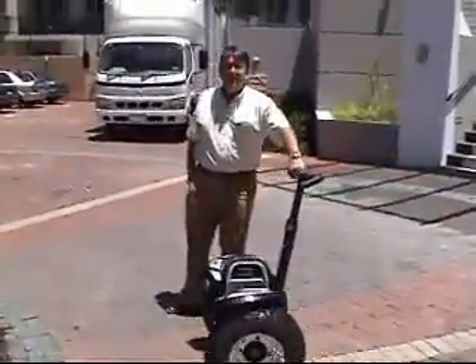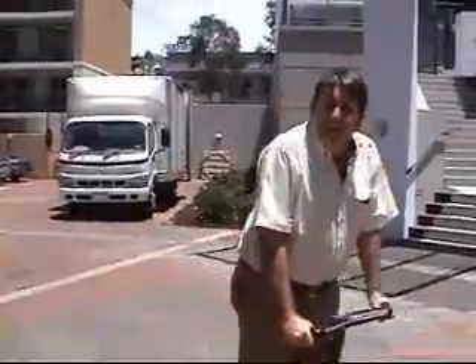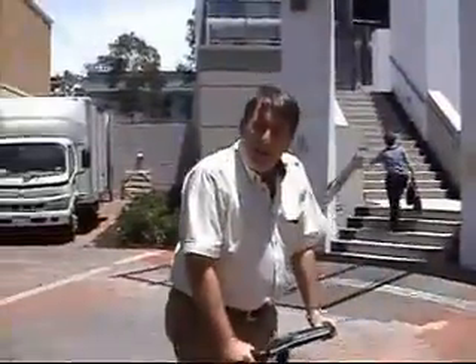And if you decide to get a Segway, I think it's a great move. You won't regret it. They're a fantastic new high-tech product, and once you've had one and ridden for a while, you can't imagine life without one. So thanks very much and that's the end of Segway 101.